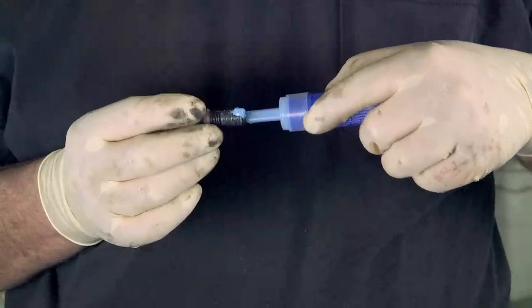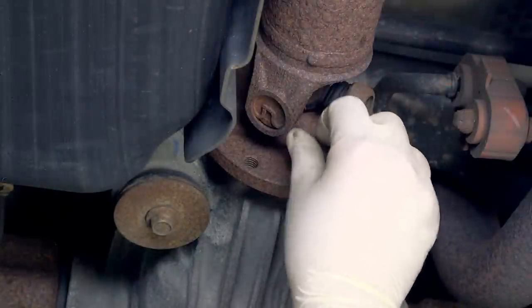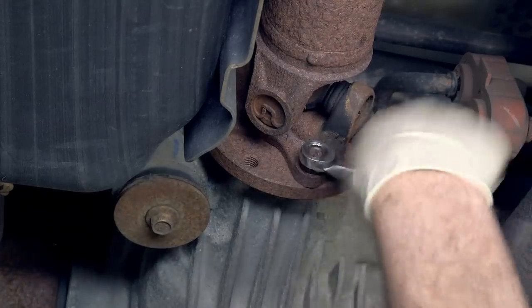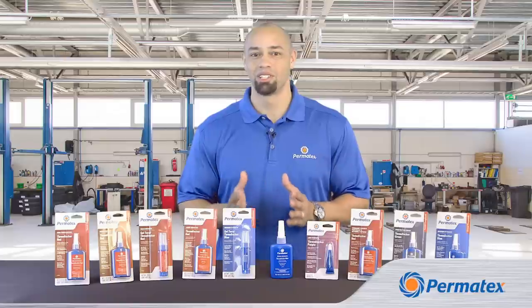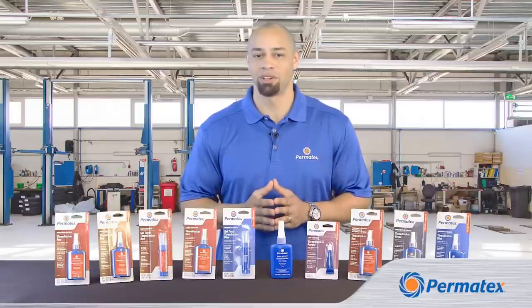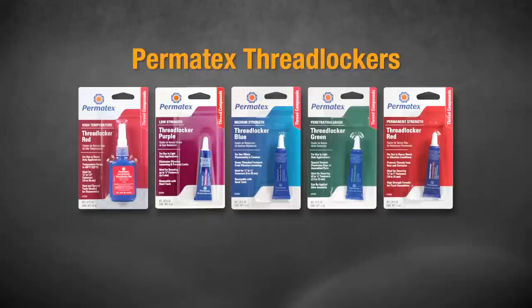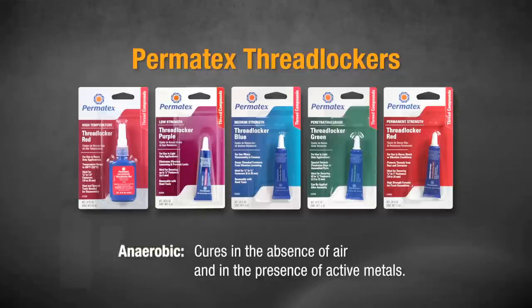If you're tightening to a torque spec, there may be a different torque value when you're using a Threadlocker than there is without one, so always check your application specs. Some folks worry because they put Threadlocker on a fastener and it doesn't start curing, but it won't cure until the fastener has been tightened because Permatex Threadlockers are anaerobic — they only cure in the absence of air and the presence of active metal.